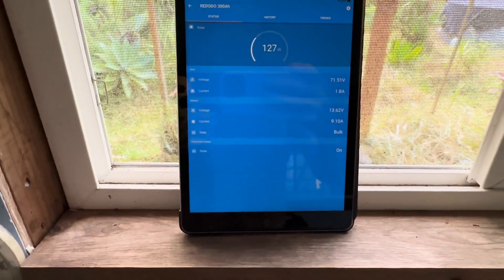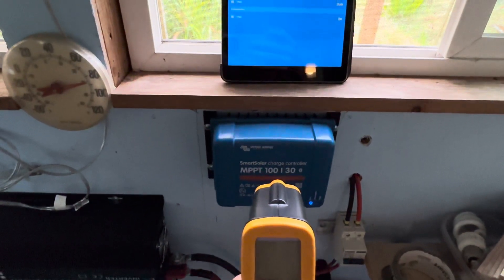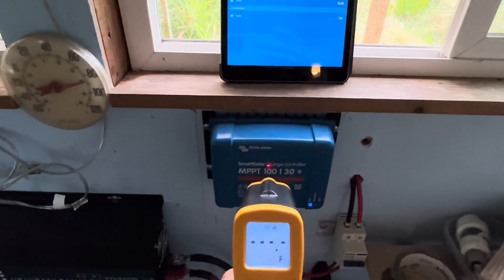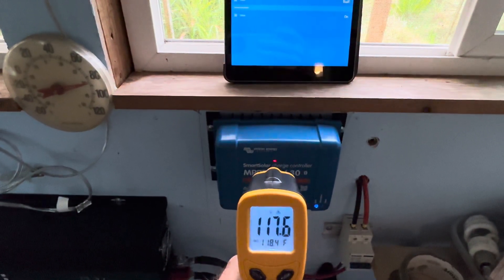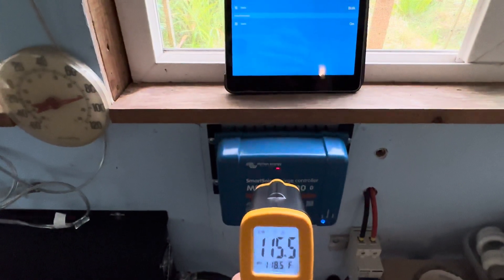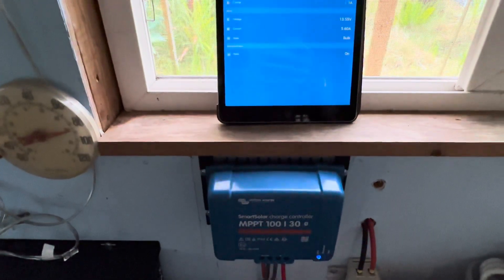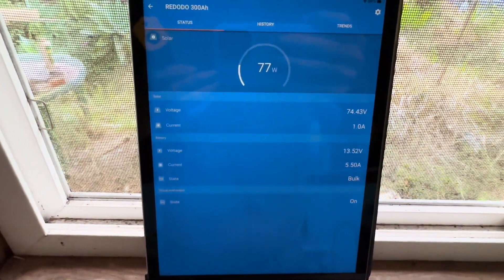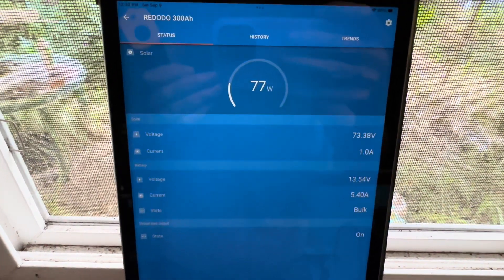I was hoping to catch it right at the max. So I can give you the temperature of the charge controller — they do run a little warm. Let's see what this MPPT 130 from Victron is reading right now: 118 degrees. Warm to the touch, but they do run a little warm when they're moving a lot of energy, and that is normal — absolutely normal, nothing to be worried about. I've had some of you ask me about that before.